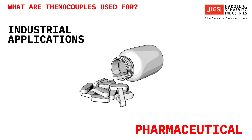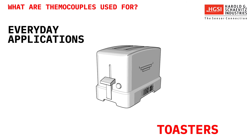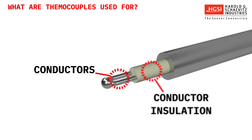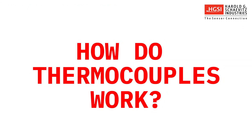Thermocouples are also used in everyday appliances, including stoves, furnaces, and toasters. Thermocouples are very simple sensors consisting of specific conductors, conductor insulation, and protection appropriate for the temperature and environment they're needed for.